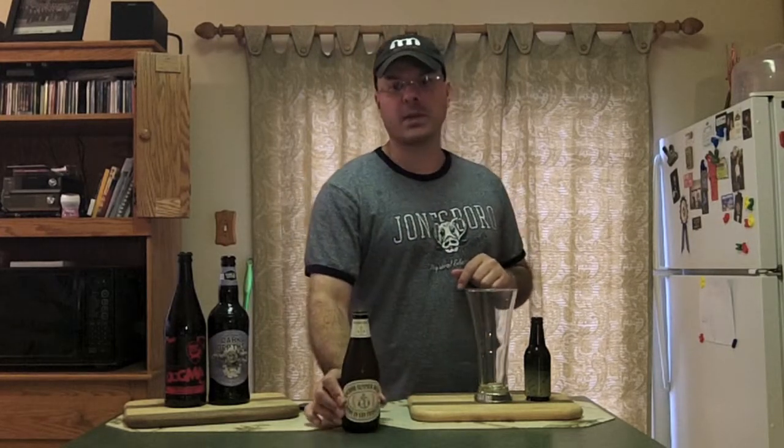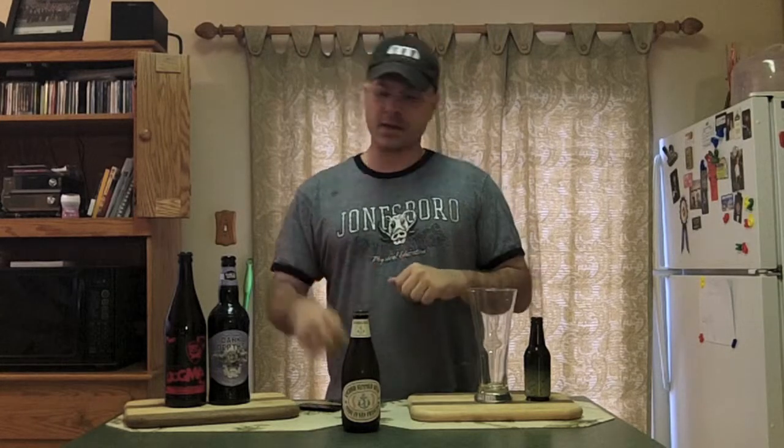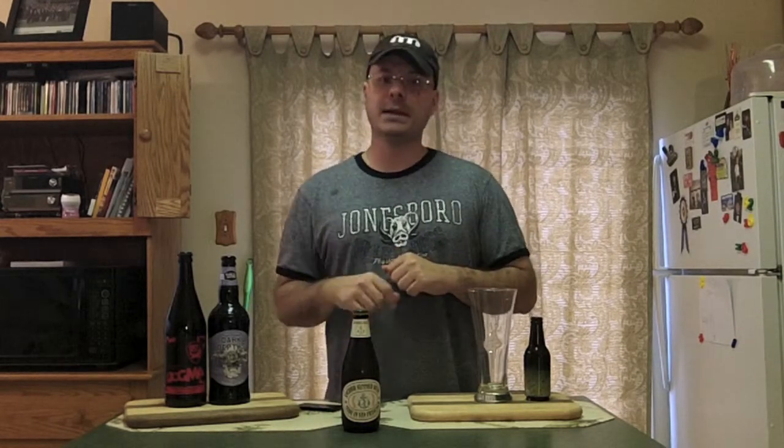Anchor Summer Beer is an American wheat ale, that's how they describe it. So maybe it's like a Hefeweizen a little bit — we'll see if it's spicy, what the nose has on it. And as you guys know, Anchor Brewing is out of San Francisco, California. Granddaddies of the craft beer movement, all of us beer geeks hold them near and dear to our heart. Mr. Maytag, thank you for helping this movement start going. I love your Old Foghorn, I love the steam beer, I love the Beckles Brown. So let's see what we think about the Anchor Summer Beer.